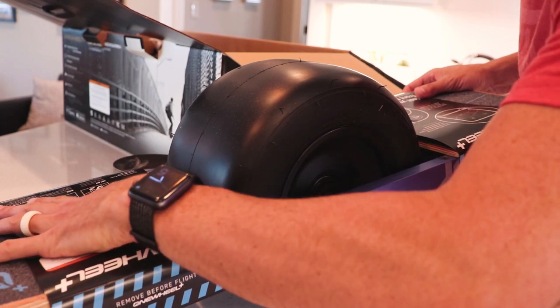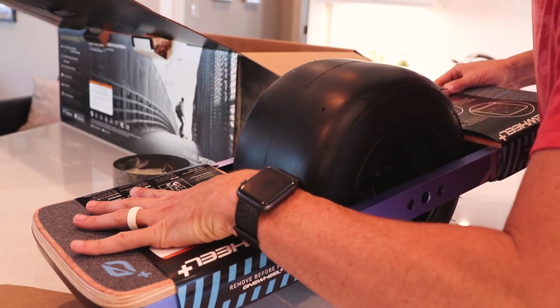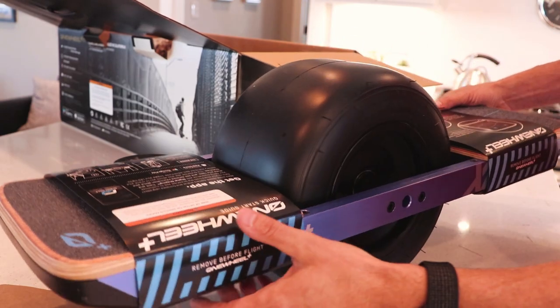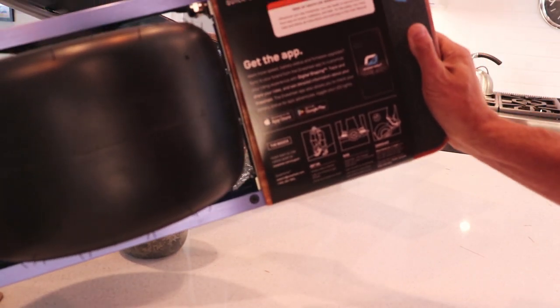I kind of expected it to be bigger than this — that's about the size of my hand on each of the plates. And of course all the information on the app as well.